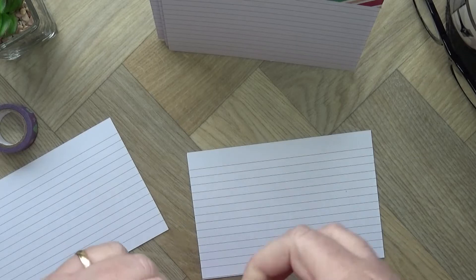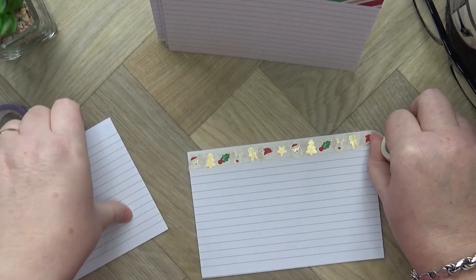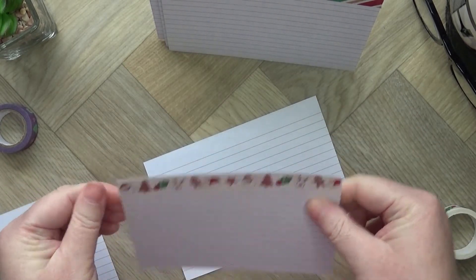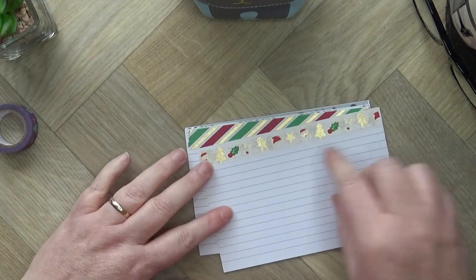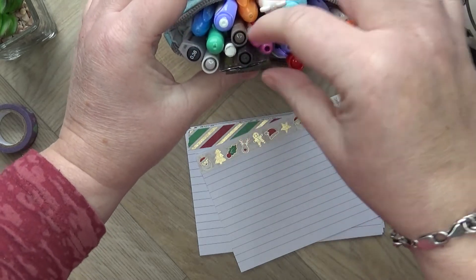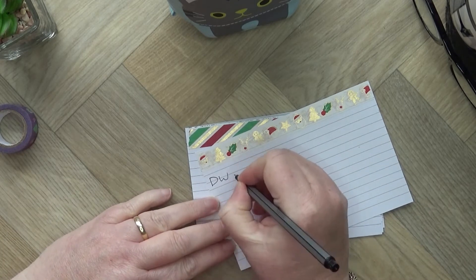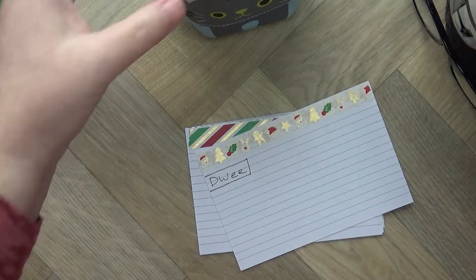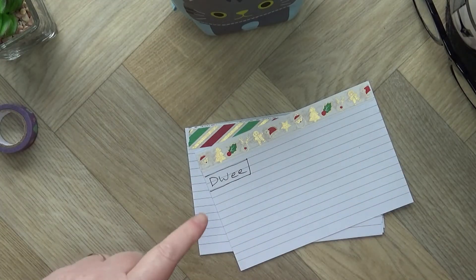I also intend to use these cards another way — I'm going to give one of these decorated cards to my sister with my name on the top of it. So it will say 'Dwe' — short for Edwina, that's what my sister calls me — and on it I'll write the things I would like from her.